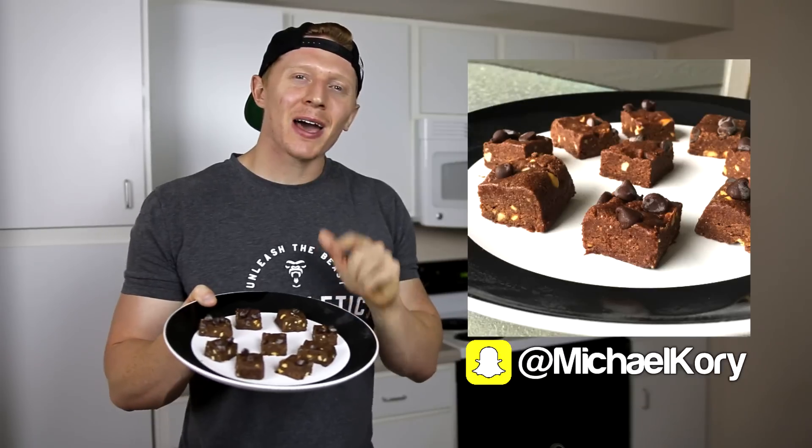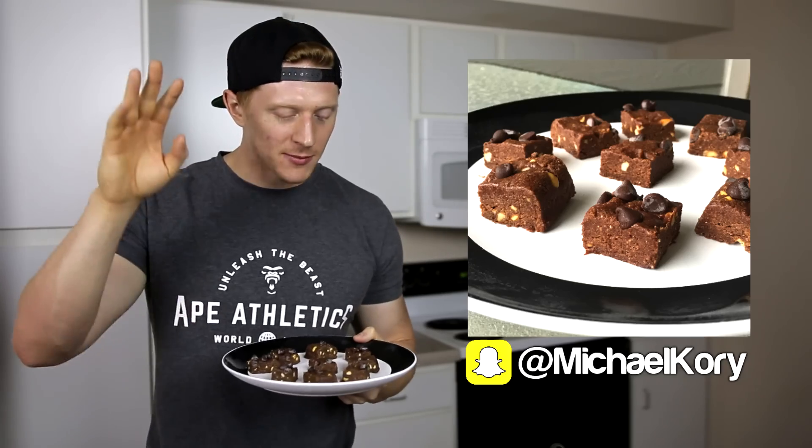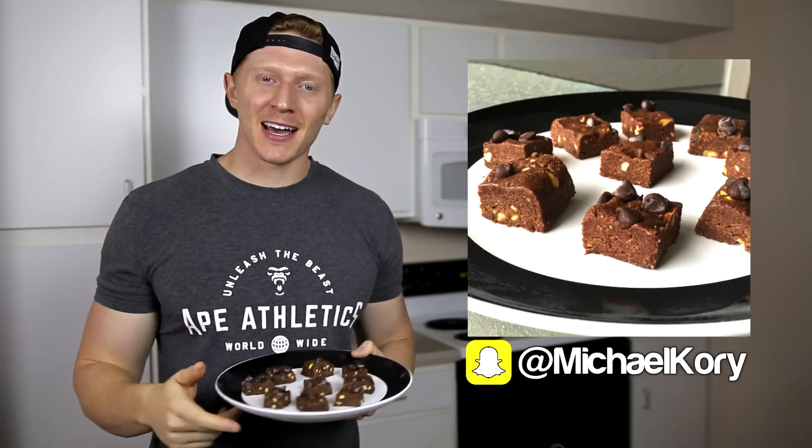What's going on guys, I'm back chilling with this plate of fudge. I'm going to show you how to make your own high-protein chocolate peanut butter fudge — only 2 grams of carbs per piece, 4 grams of protein, 3 grams of fat. It's macro-friendly and easy to fit into your diet on a cut.